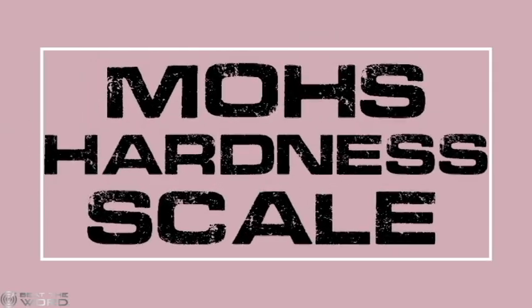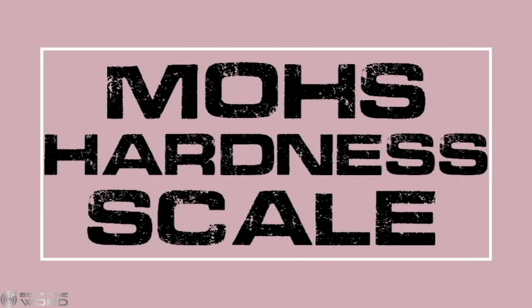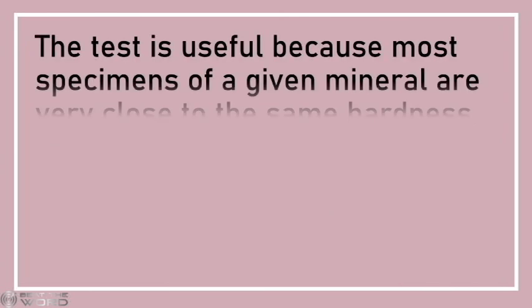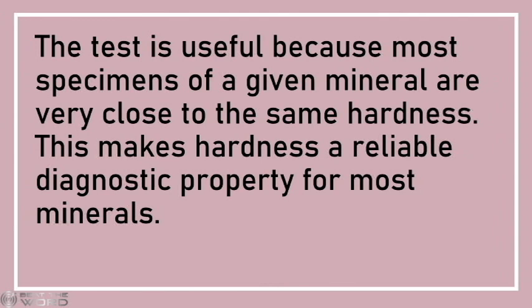Let's learn about the Mohs hardness scale. The Mohs hardness test is one of the most important tests for identifying mineral specimens. This test compares the resistance of a mineral to being scratched by 10 reference minerals known as the Mohs hardness scale. The test is useful because most specimens of a given mineral are very close to the same hardness, making hardness a reliable diagnostic property for most minerals.